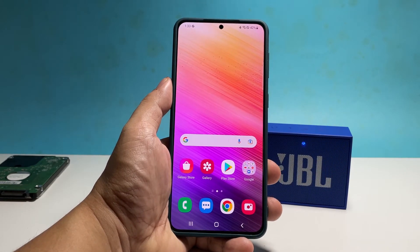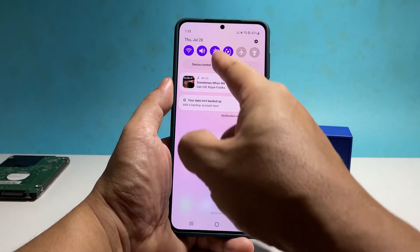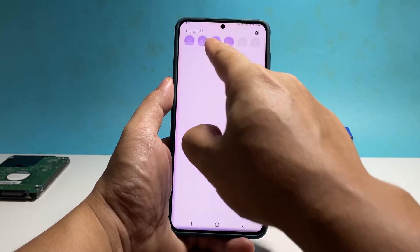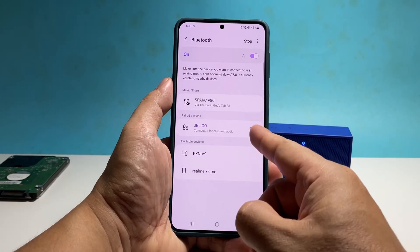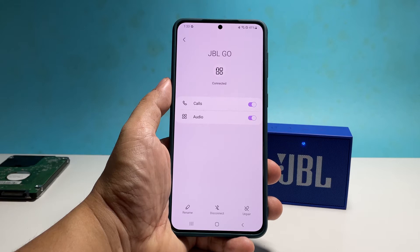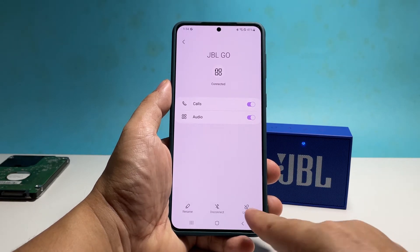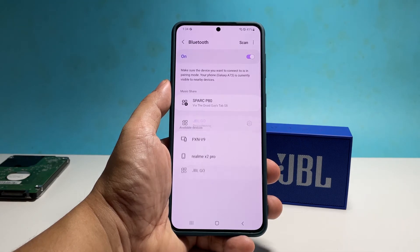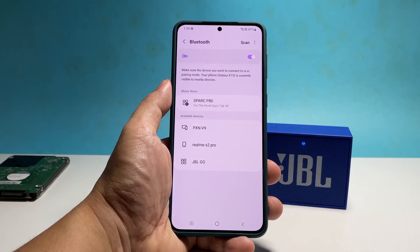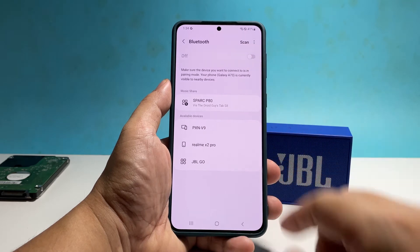To do that, swipe down from the top of the screen to pull the notification panel down. Tap and hold on the Bluetooth icon until you're brought to a different screen. Tap the gear icon next to your Bluetooth device to open its settings. Tap unpair at the bottom right corner of the screen and then tap to confirm. Disable the Bluetooth service on your phone and after a few seconds, turn it back on.